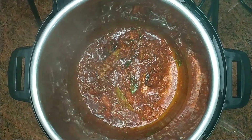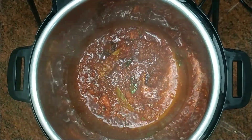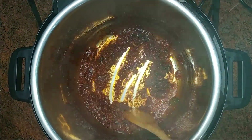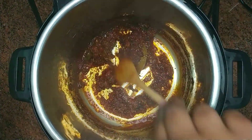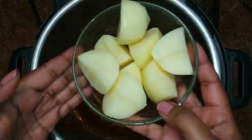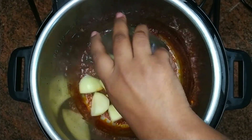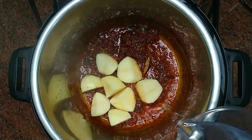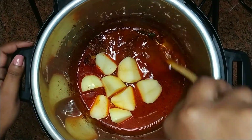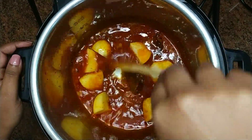Allow the tomatoes to cook for five minutes. After five minutes, give the tomatoes a quick stir. Add in the potatoes, pour in a little water, and give it a stir so that the potatoes are coated in the spices.